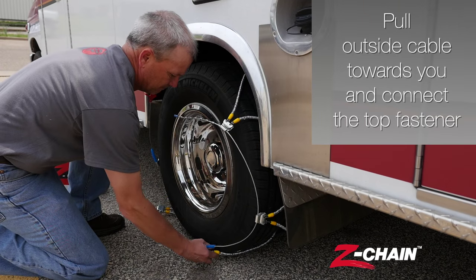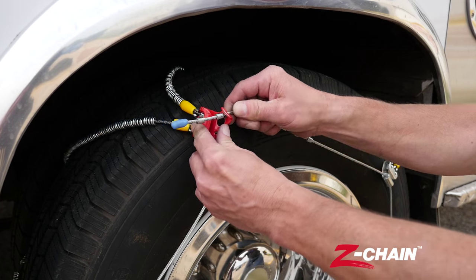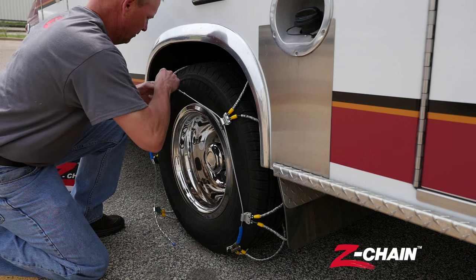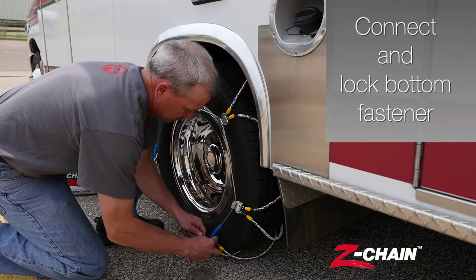Pull the outside cable towards you and connect the top fastener. Connect and lock the bottom fastener.